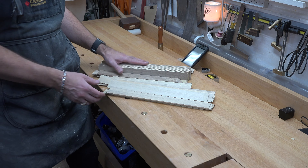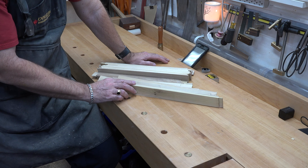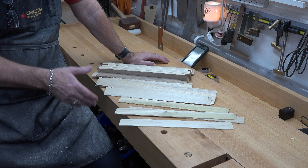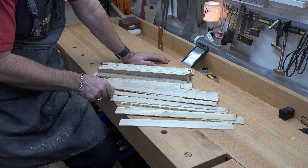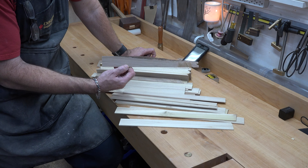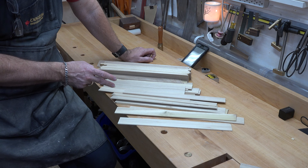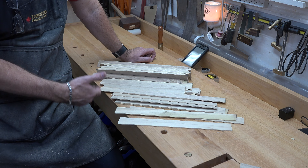We've got all of these scrap pieces — 1/8 of an inch thick, an inch and a half wide, and 14 to 15 inches long. We're going to take them over to the table saw and install a cross-cut blade. I'm going to pick through them, see which ones are absolutely not usable — those go in the kindling bin. Then I'll divide the pile in two: I'm going to cut half of them at 14 inches and the other half at 8 inches long.